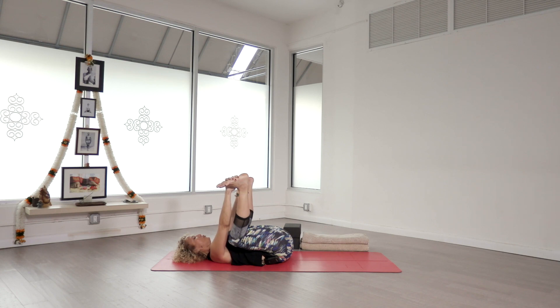We'll just take a few more seconds here. Just notice where things start to get churned up — it might be a physical churning, or emotional, or mental. But know that we have a choice of just being able to watch what's happening.